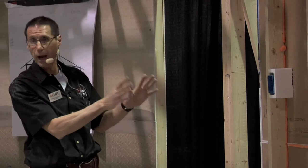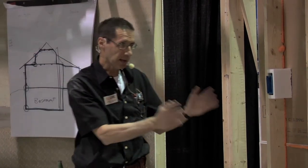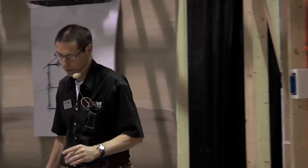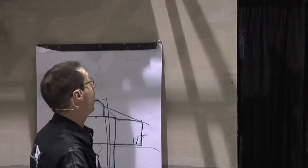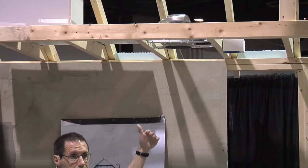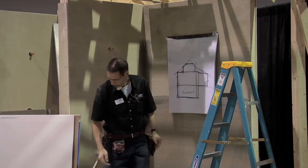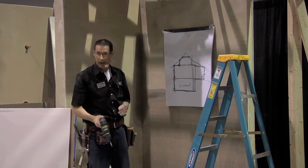This wall is now pretty much ready for hanging drywall — the wall is airtight. When I hang the drywall, I'm going to make that airtight too. But first we need to address the ceiling, which is a similar situation. The difference is there's no plywood on the outside of this ceiling, so the only air barrier here is actually going to be the drywall itself.